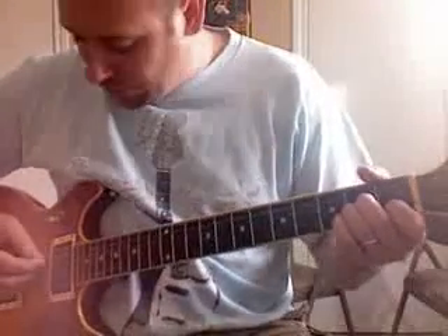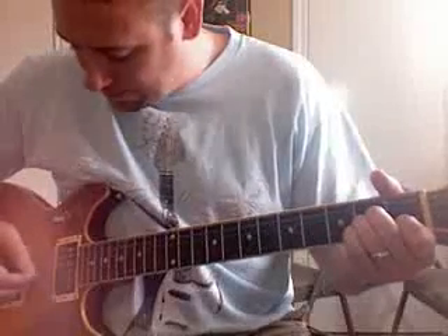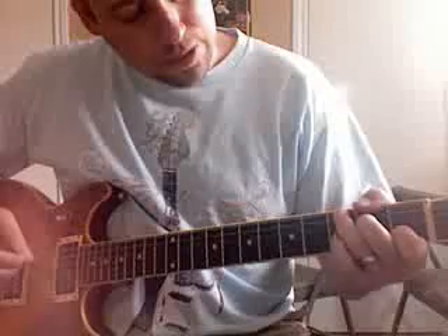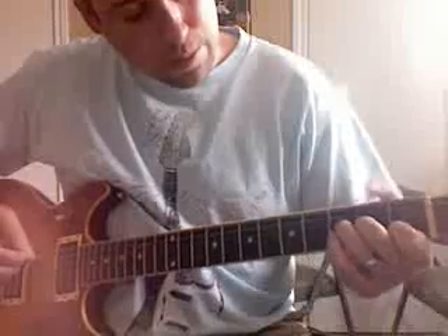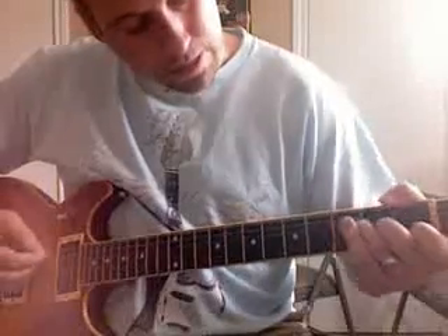Let me go through it slowly for you. Here's the first chord, the second one, and we're going to change here, change — and this one's a little tough to do. Next one, and then we're going to have a tough reach here, and then the last one.